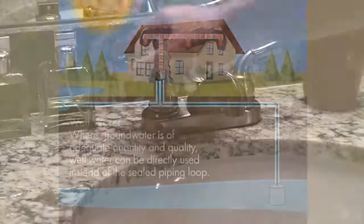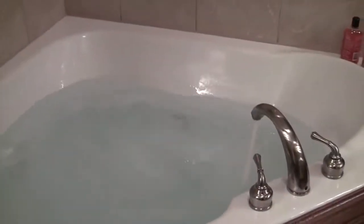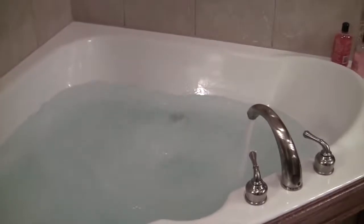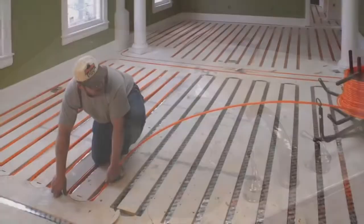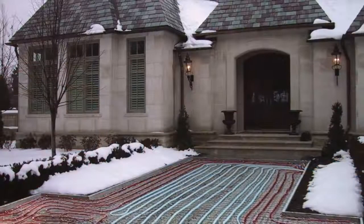Geothermal systems don't just heat and cool your home — they can also provide you with hot water. Beyond a nice shower and washing your hands, you can use the large volumes of hot water a geothermal system can produce for radiant underfloor heating.